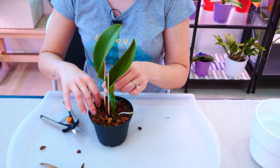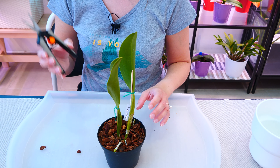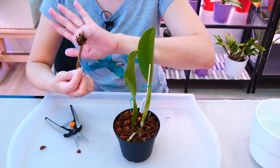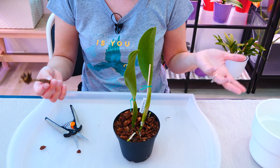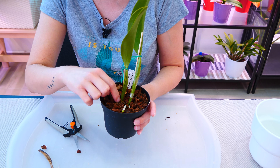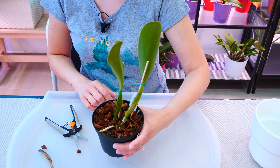Just rearranging the orchid a little bit, making it straight. If you're wondering if I put any cinnamon or a seal or anything on that rhizome — no, I never do. The rhizome is actually very woody, and the instances in which it can get infected are not as many. This is a personal choice. If you have the ability to put a sealer there, maybe a little wax or something, you can definitely do so. I'm not going to and everything will be okay.